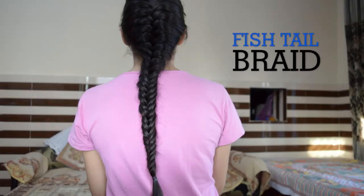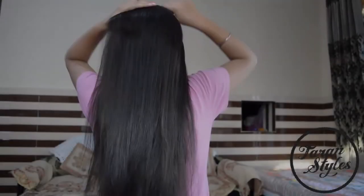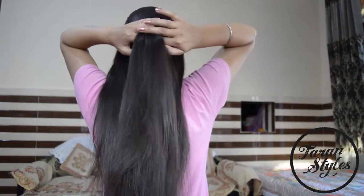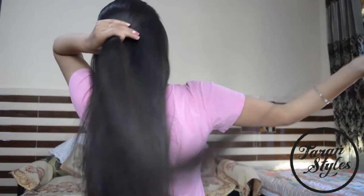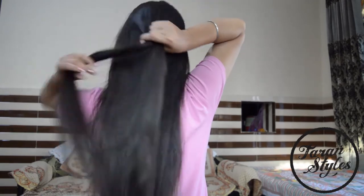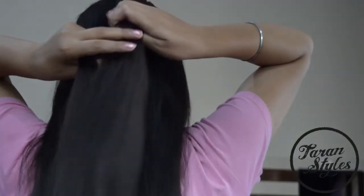Hey friends, welcome back to my YouTube channel. Today I'm going to do a beautiful French fishtail braid. Brush all your hair thoroughly, grab a section of hair, and divide it into two strands.